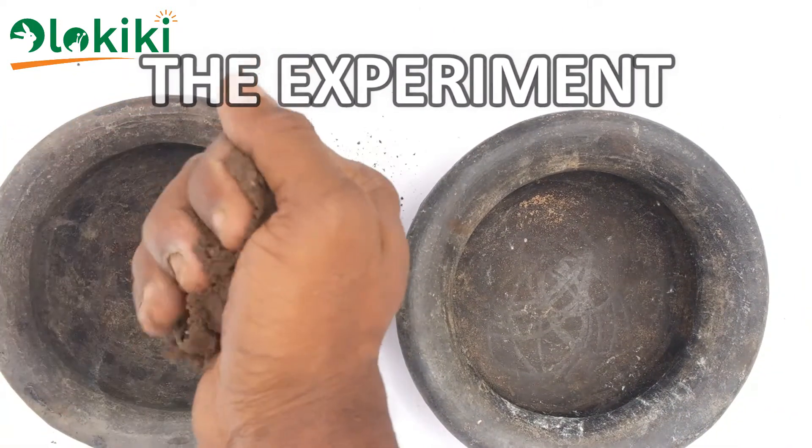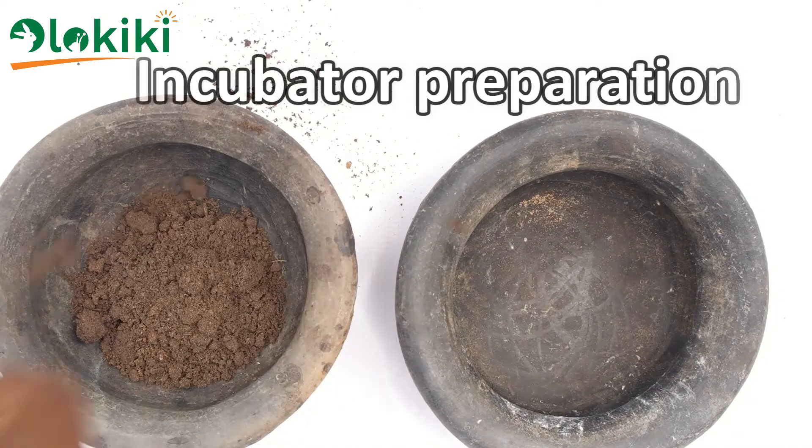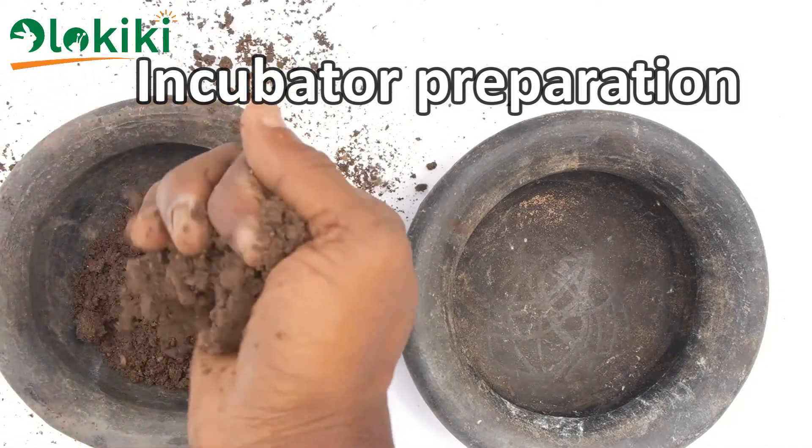I prefer using clay pots as vessels for incubating small numbers of eggs because it provides a stable environment for the incubated eggs.